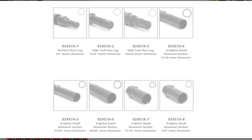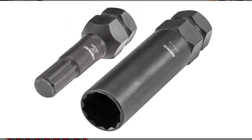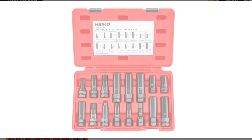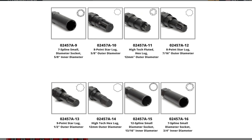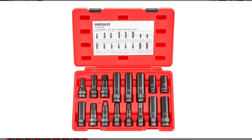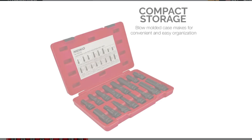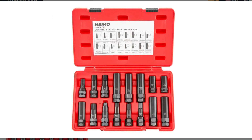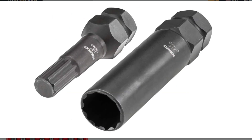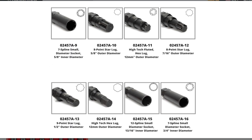Overall, the Nyko 02457A lug nut key set seems like a solid choice for those who need a comprehensive tool for removing both factory and aftermarket wheel locks. Its wide compatibility, extra long design, and durable construction make it a reliable option for tackling diverse lug nut types. However, keep in mind it might not be a perfect fit for every situation and might not cover standard lug nut removal if you need a more complete toolkit.